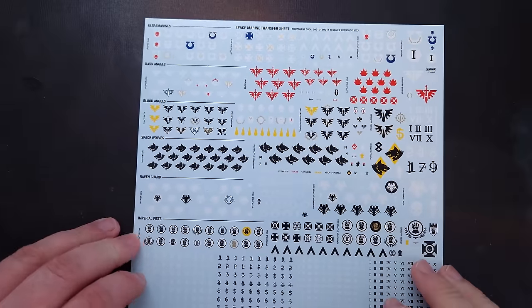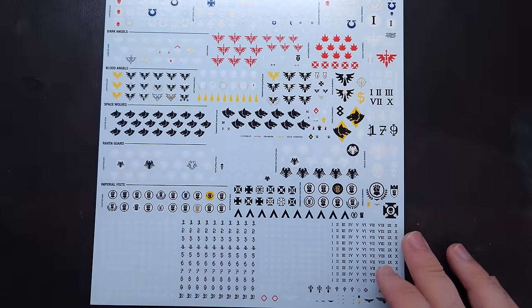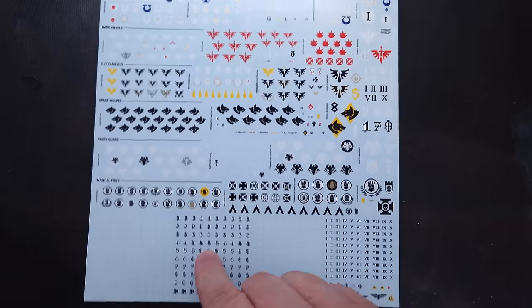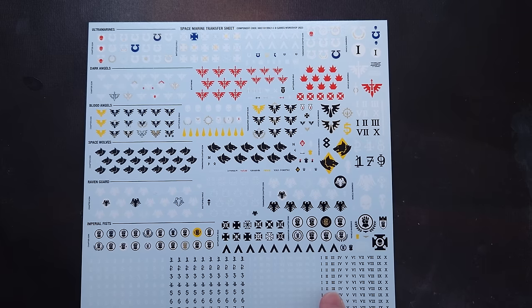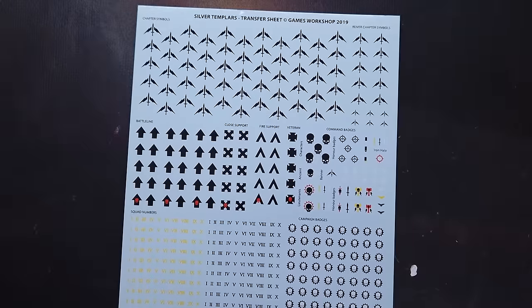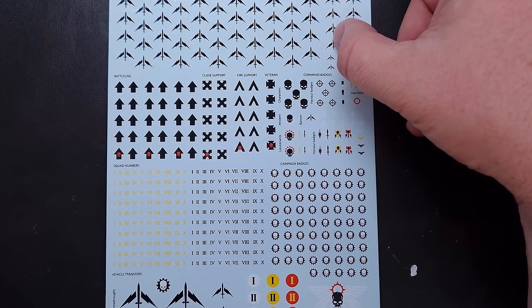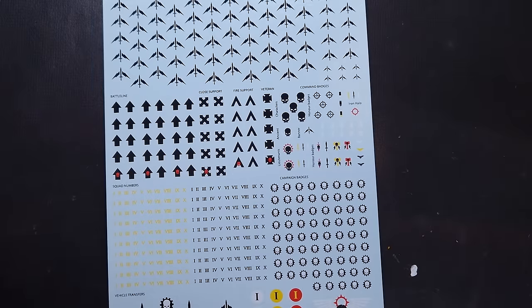In terms of what chapter - the decals that come with the set are fantastic, a really nice variety including multiple chapters, not all Ultramarines, which is a nice change from Games Workshop. That said, a founding chapter might take longer than anticipated. A couple of years ago a channel supporter sent me some Silver Templar decals. They were created for a Hachette Partworks magazine campaign, possibly Indomitus. Painting silver marines should be pretty straightforward, and yellow is one of my favourite colours - so that ticks another box.